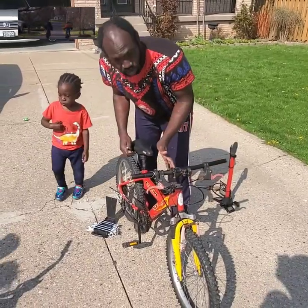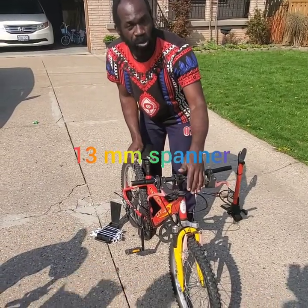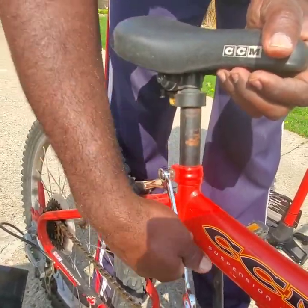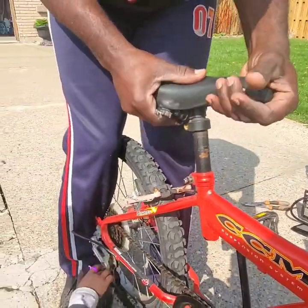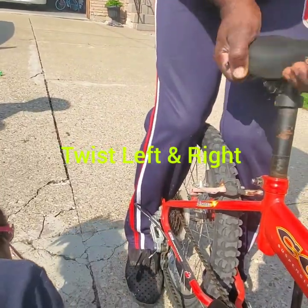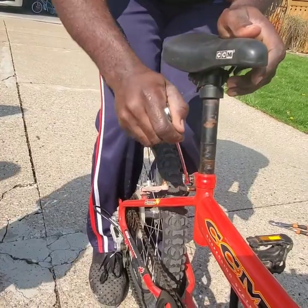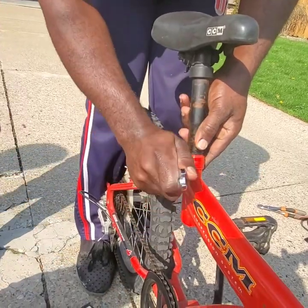I'm also going to adjust the seat because he said it's a little bit too low. For the brake we used 10mm; now we're going to use the 13mm spanner. Anti-clockwise a little bit, then do like this. Now you can see it's a little bit more up. We're going to test it — go clockwise to tighten it back.